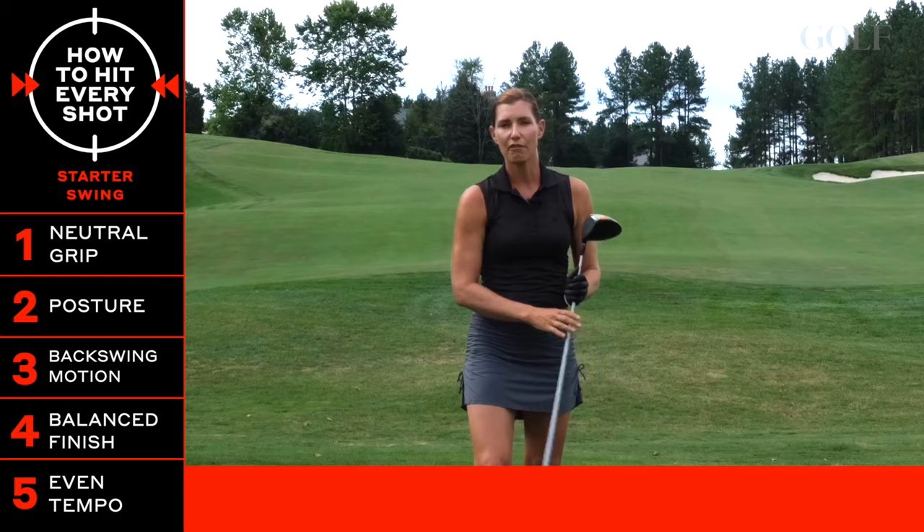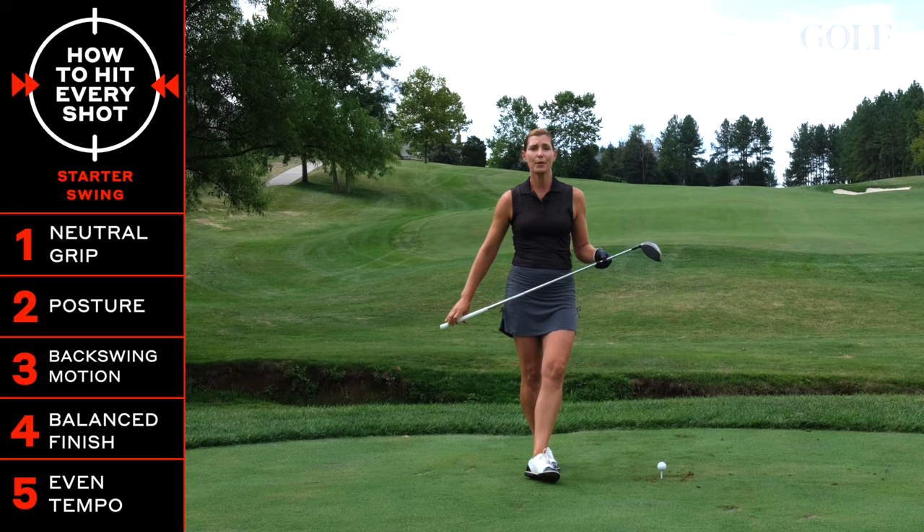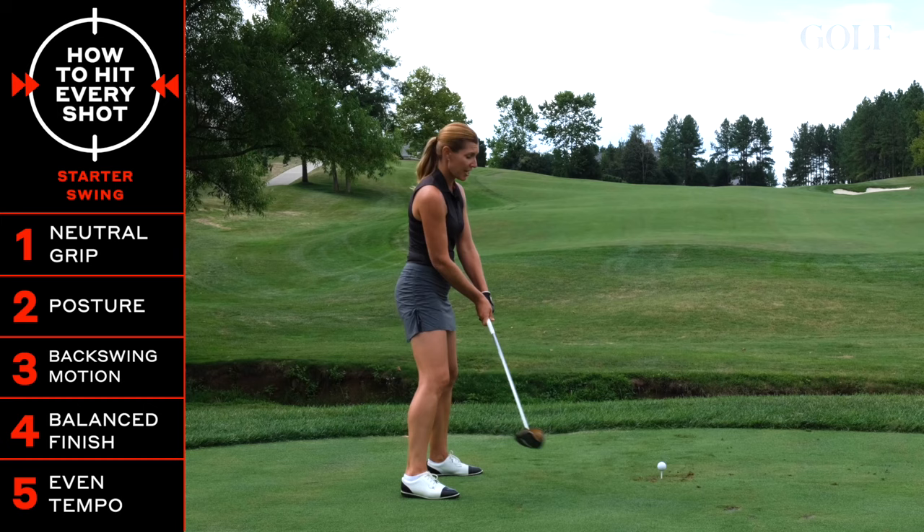If you follow these key points, you're not only going to build a great starter swing but a great golf swing for life. Send them down the fairway and enjoy your time out there on the course.